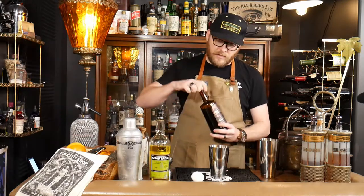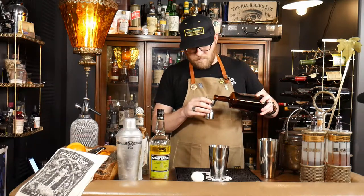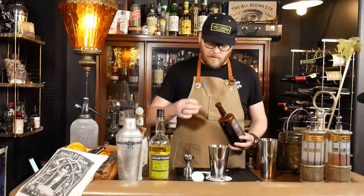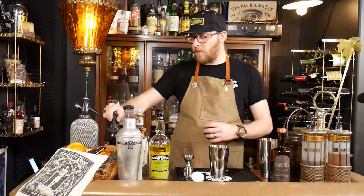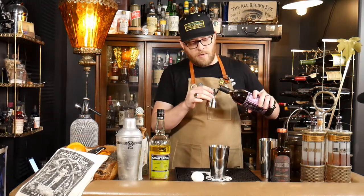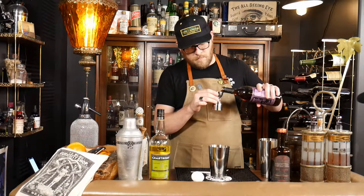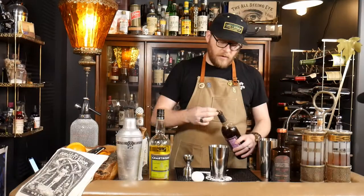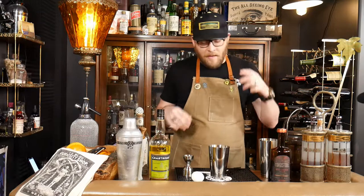We're going to do a half ounce of our Waterpocket Box Death Amaro, and just about a quarter ounce of Demerara simple syrup — this is a one-to-one Demerara. I can already smell all that herbal goodness wafting up out of the shaker.